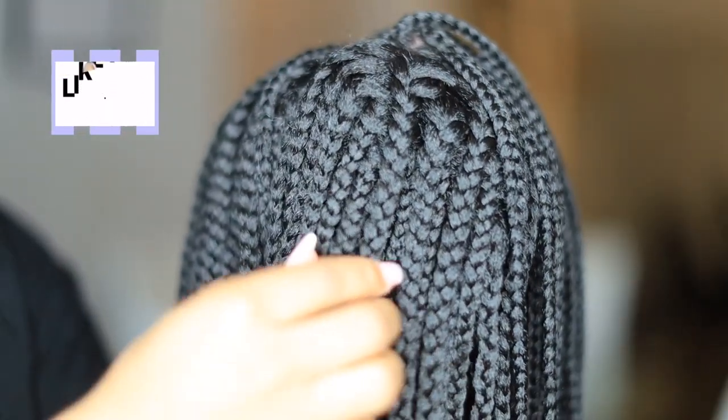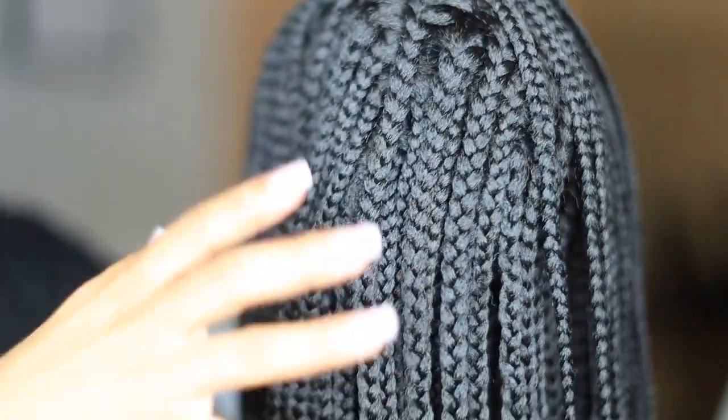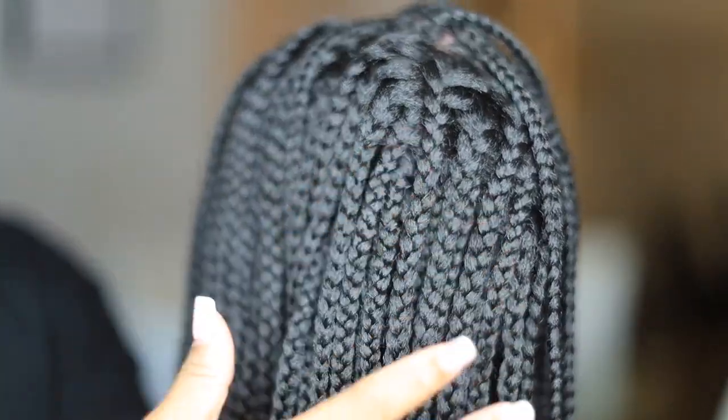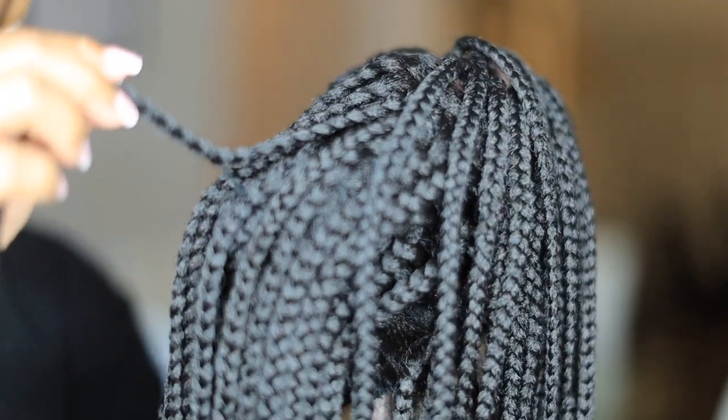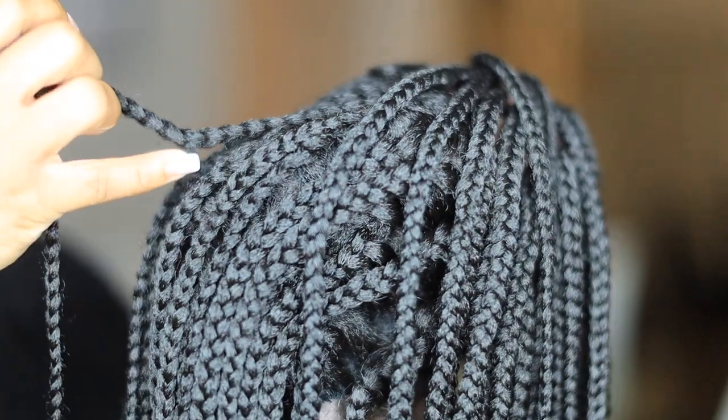My audio might go in and out because I'm moving my camera around. I want to show you guys the wig up close. There are some things I'm confused about — I'm not sure why they sew the braids down to the wig cap. I guess it's to make it look natural and lay flat, but to me it's a little odd that it's sewn down, so I'm actually gonna go in and cut all these stitches out.